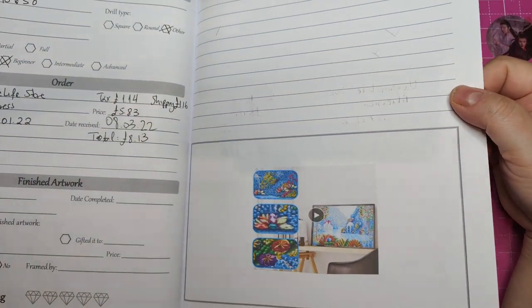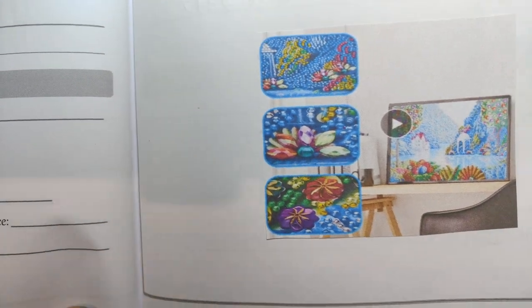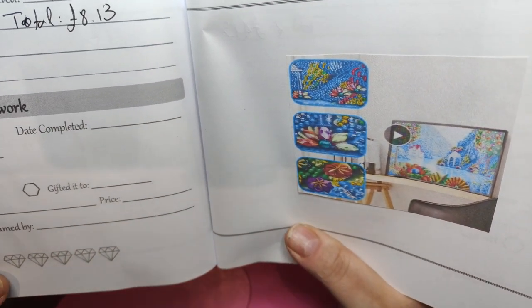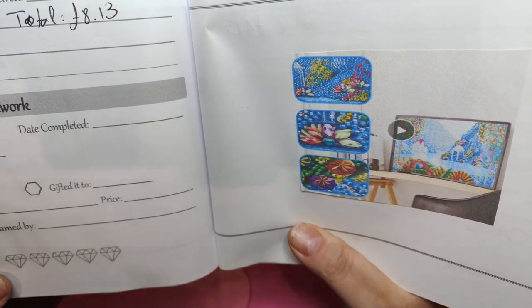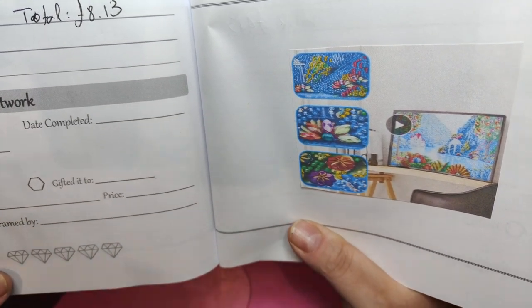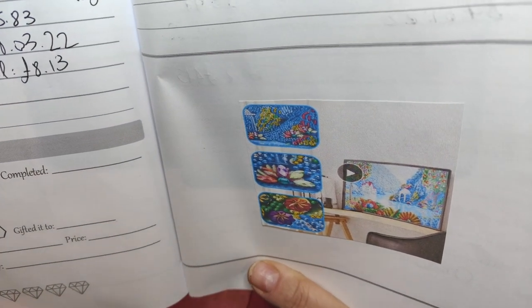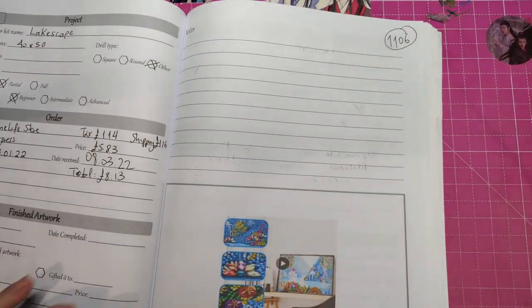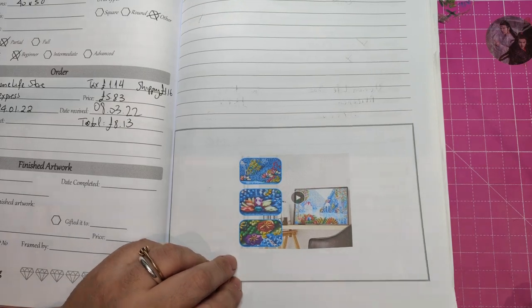They took quite a while to arrive. One of them will be this one. I ordered this on the 21st of January and they arrived the 8th of March. This one was £5.83, the tax was £1.14, the shipping was £1.16, a total of £8.13 and it's 40x50.